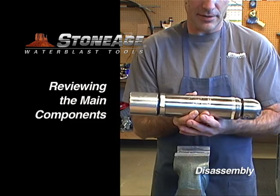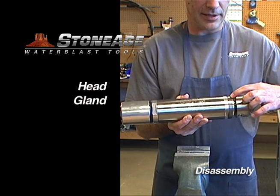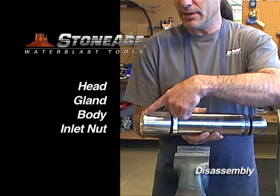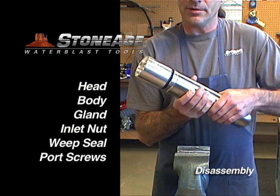Reviewing the main components of a SpinCat 287, we have the head, the gland — note the carbide ring — the body, inlet nut, weep seal, and two port screws.